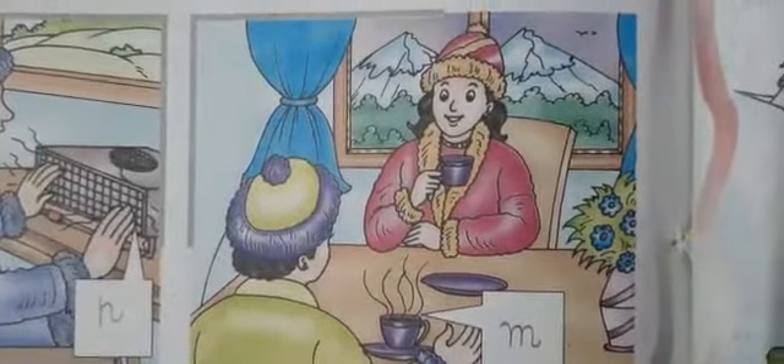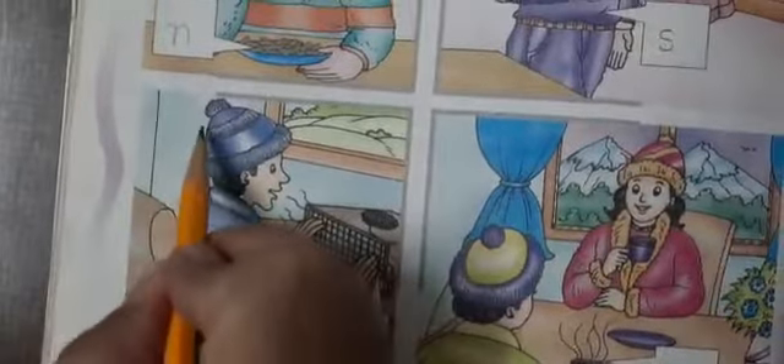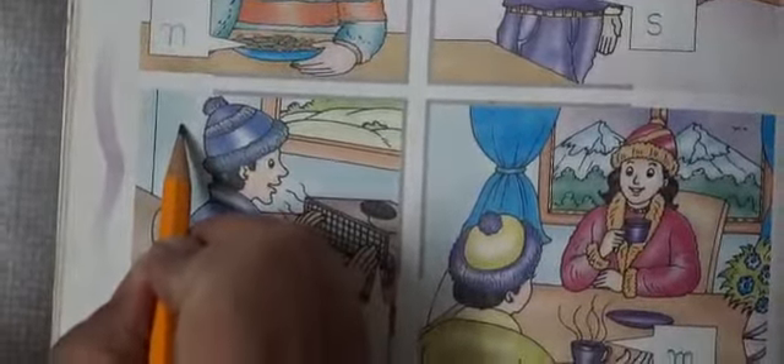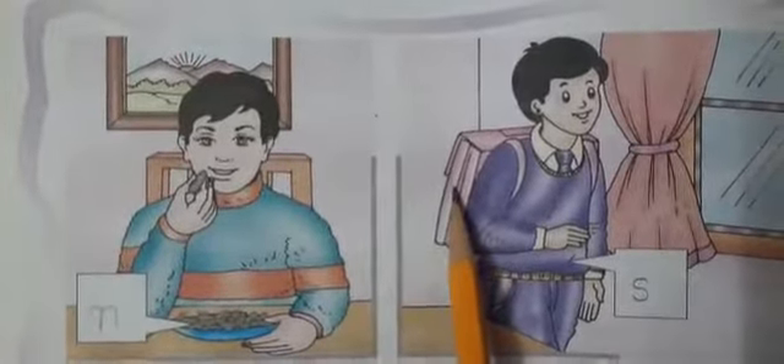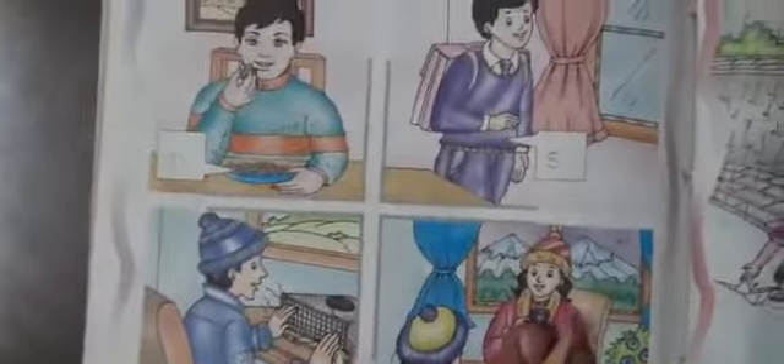We can practice this. This child has a cap — we can write 'C' in the box for cap. This child has a bag — we can write 'B' in the box for bag.